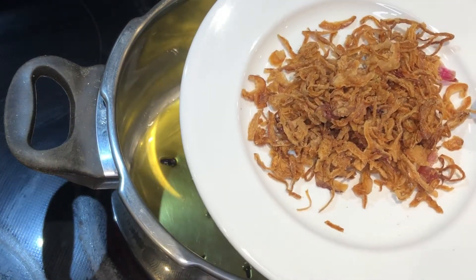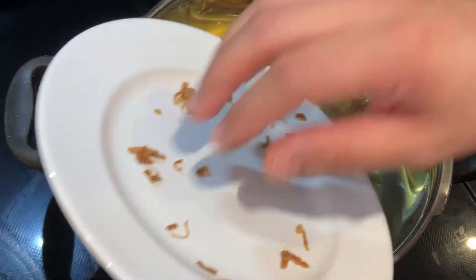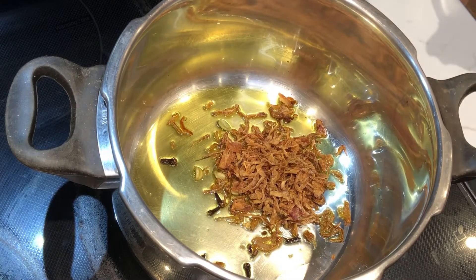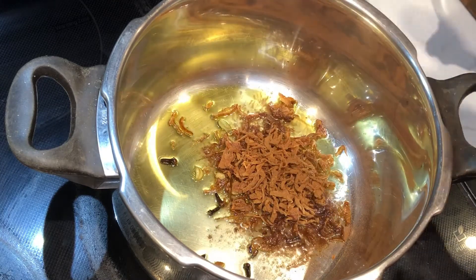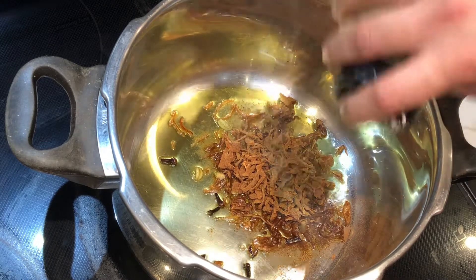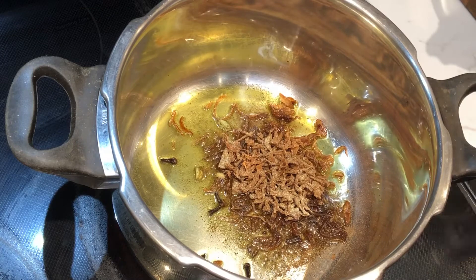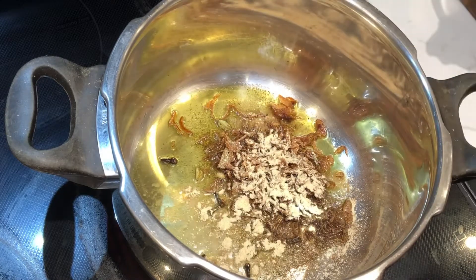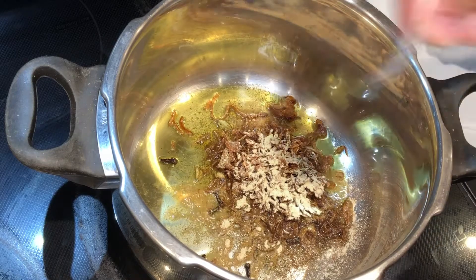I've previously fried up an onion, so I'm using one fried onion — a small red onion. Some cinnamon, pepper, and ginger. You can use ginger paste as well, it's the same thing. And some salt.